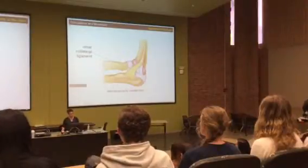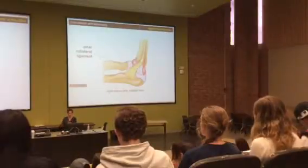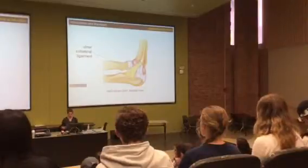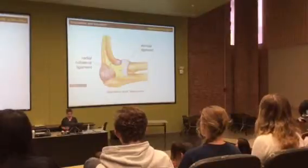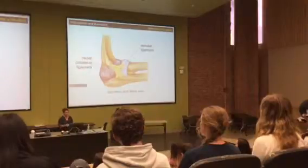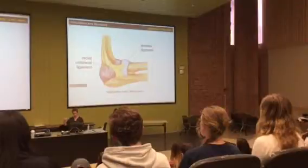You'll also see collateral ligaments in the knee. Remember, collaterals run parallel on the lateral side of the joint relative to the midline. The ulnar collateral is on the medial, ulnar, pinky side. On the opposite side — the radial, lateral side — you have the radial collateral ligament, which attaches to both the radius and ulna, giving it a Y-shape.